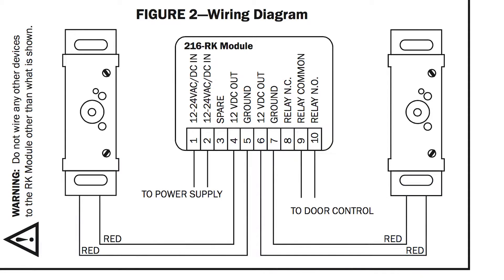Then I'm going to take nine and ten and run that to the actuator input on the controller for the door. Once I do this I have now converted a two-wire mechanical switch over to a four-wire touchless switch, or capacitance touch switch.